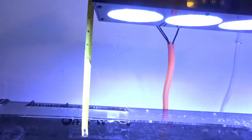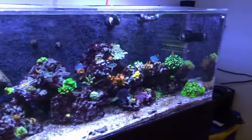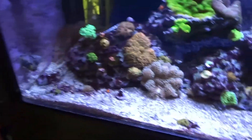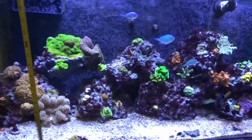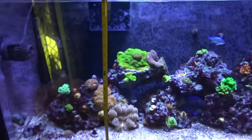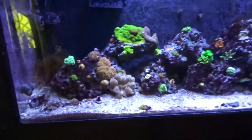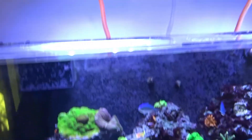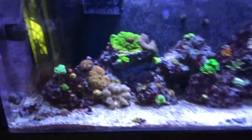These are mounted about 9.5 inches above the water. The tank is 100 gallons with a total depth of 20 inches tall, so they're about 30 inches total from the light all the way down to the sand bed.